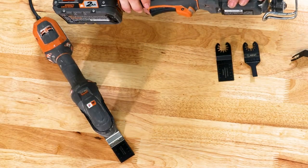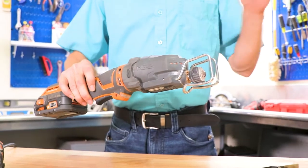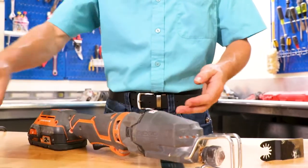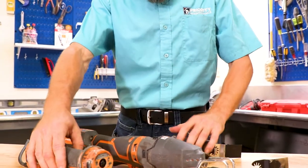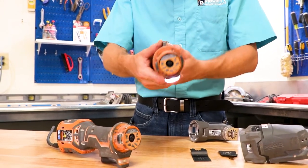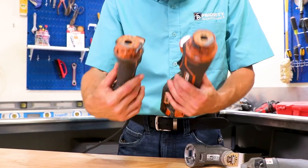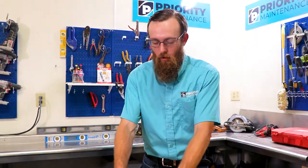As you use these more and more, a lot of the time you'll be using them to cut through wood or even drywall. They will build up dust on the inside. An easy way to clean and maintain it is just to pop off your head, and then blow it out with any kind of air compressor nozzle. That'll clean it up just about as nice as you need it. Once those are all cleaned out, you are good to go.